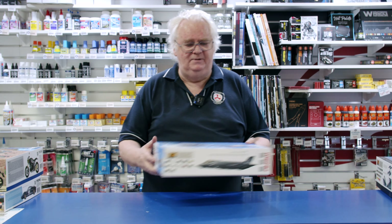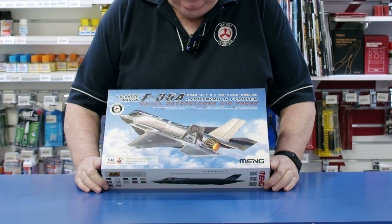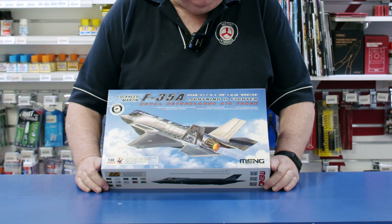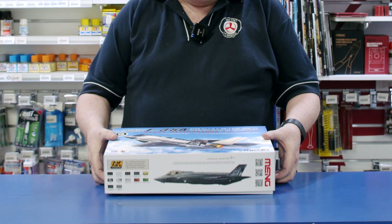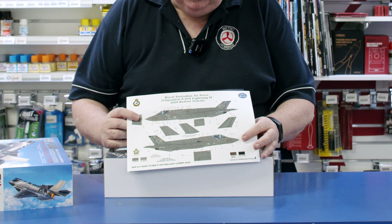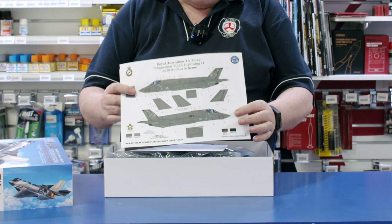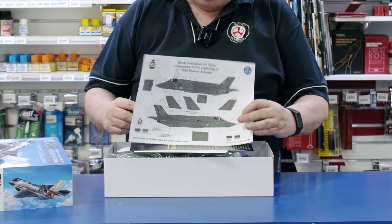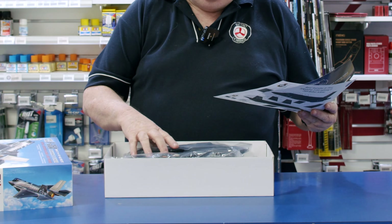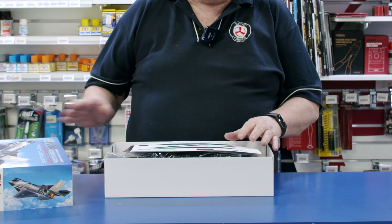A couple of kits that we did some bits and pieces on. This is originally the Meng F-35, which had its basic markings — Royal Netherlands Air Force or something. We added a decal sheet to it; we chose to do the Royal Australian Air Force 75 Squadron F-35 Lightning 2020 rollout scheme. That gives you another option to do another scheme, and this has gone really, really well. The kit itself is lovely, and we've given you the choice to do an Aussie scheme, which is a bit different to what's been out there previously.